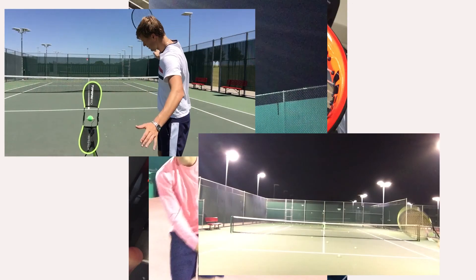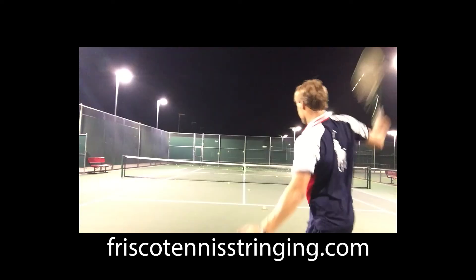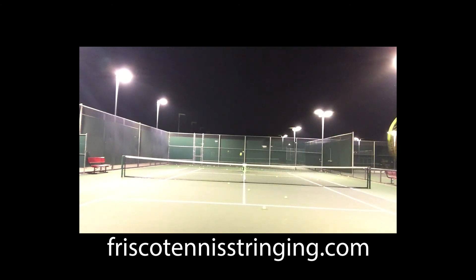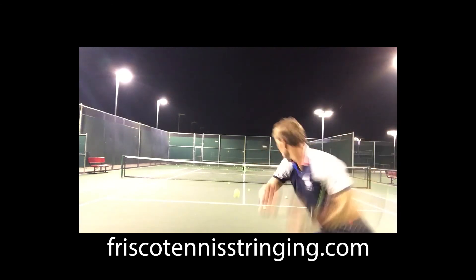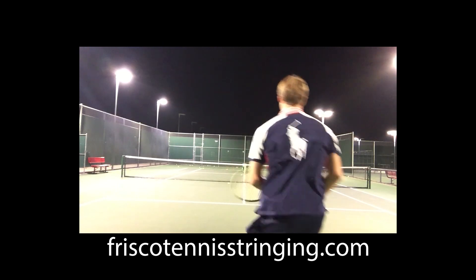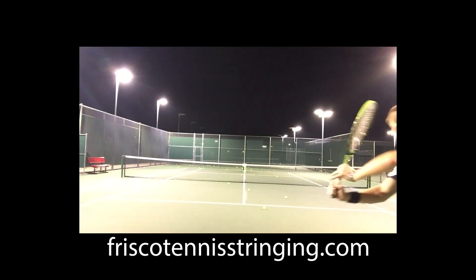I hope you enjoyed this brief demo of why I do a two-piece versus a one-piece method. Sometimes you can check the actual racket website to see what is preferred from the racket manufacturer. A lot of cases, it's going to be your own preference. We'll do another video on the pros and cons of each. As long as you get the correct tension, that's all that should matter. This has been Drew from Frisco Tennis Stringing, and I hope to talk soon.